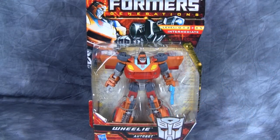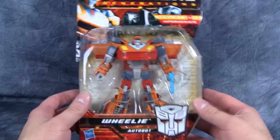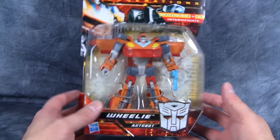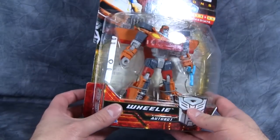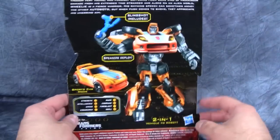Hey folks, today we are taking a look at Transformers Generations GDO Wheelie. I did pick this guy up off eBay as opposed to my local TRU because quite frankly, my local TRU can't stock anything it seems. They normally will get stuff in stock and then it's gone thanks to scalpers.